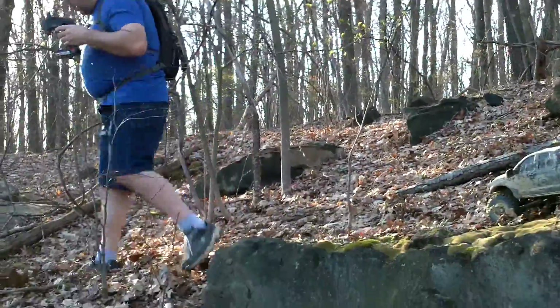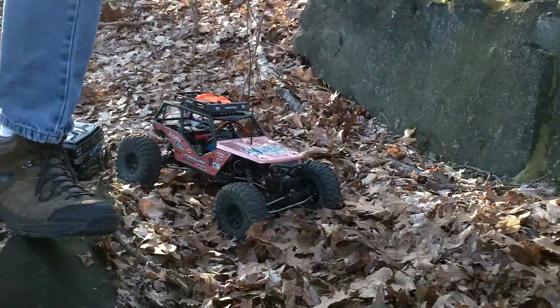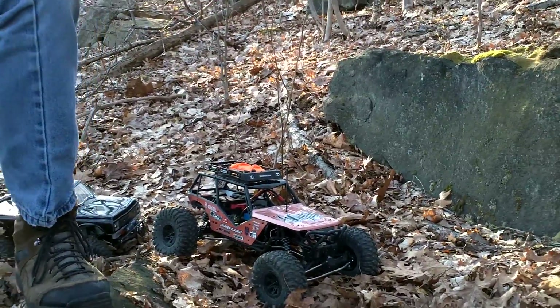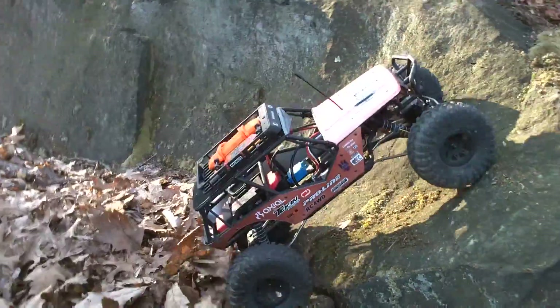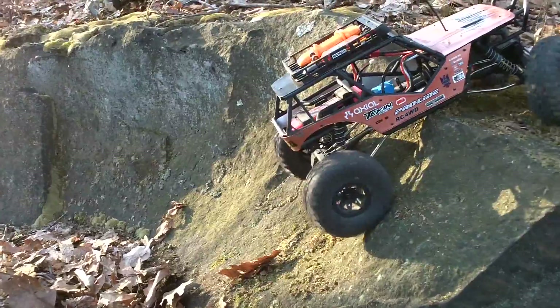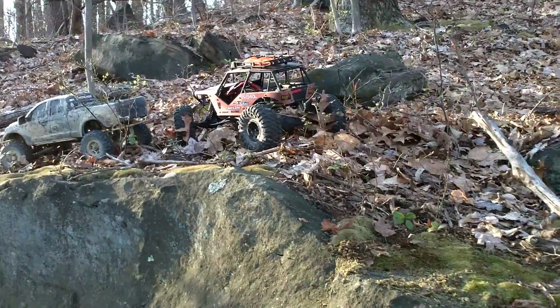Go ahead, Dave. Dave's going to try here. Bro, I got you — I got a C4. That'll be easy enough to do with the Wraith. Yeah, that longer wheelbase. And the snot. 13.5 buddy, 13.5 — like nothing with that thing.